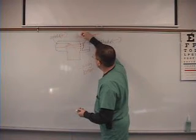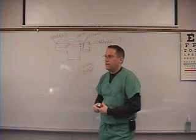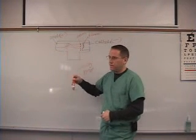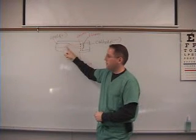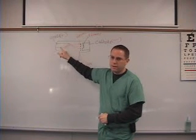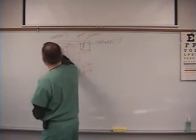So once again: you heat the machine up with electricity, the filament gives off the electrons, and when you push the button to take the picture, they fly across, hit the anode, and explode — and that produces a beam of radiation. The anode is also called the target, because it's just like shooting an arrow at a target. So anode and target are the same thing.